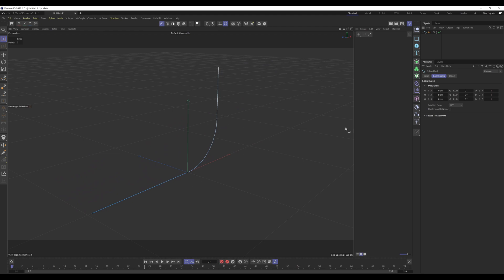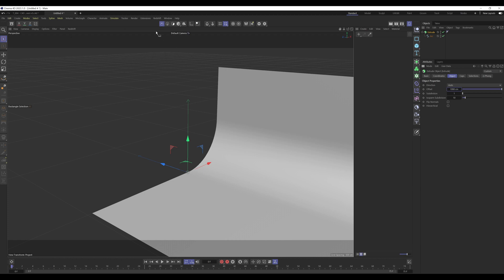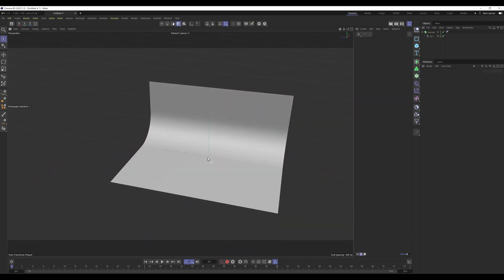Now we've got the basis of the backdrop curtain. Hold Alt, click and hold on the Generator tab, and release on Extrude — by holding Alt, we make it a parent of the spline. Go into Object, then Offset, and set it to 1000. Then in Model mode grab the blue Z-axis handle and snap it by 500 centimeters — half of the offset — so it's centered in the scene.